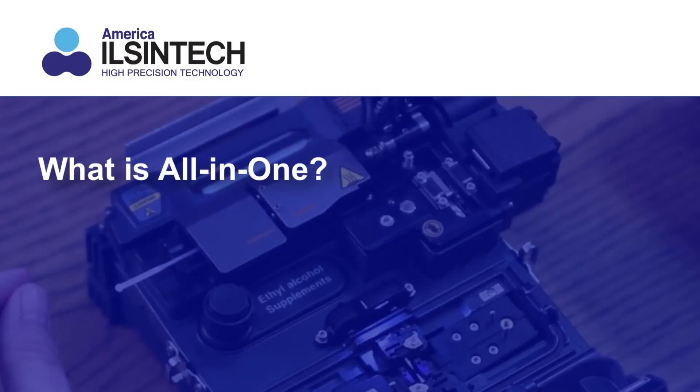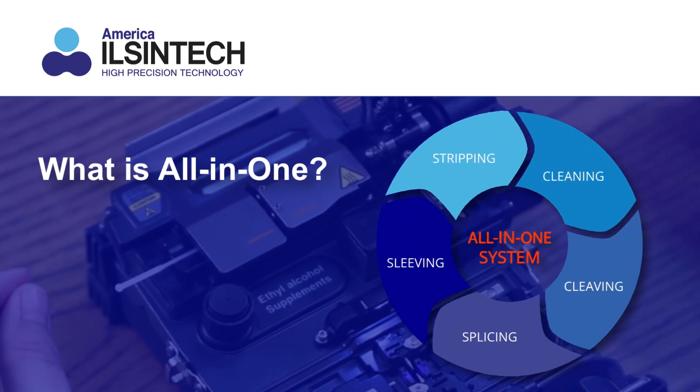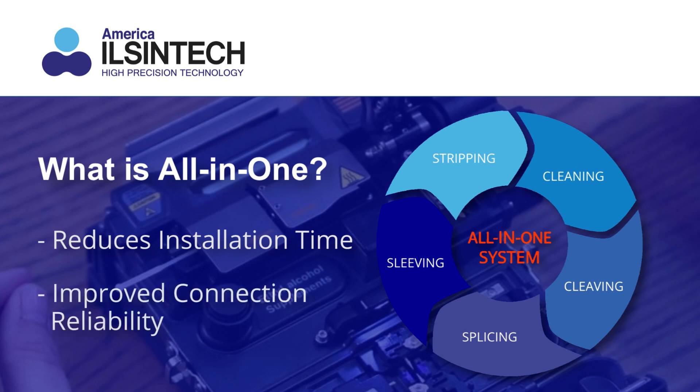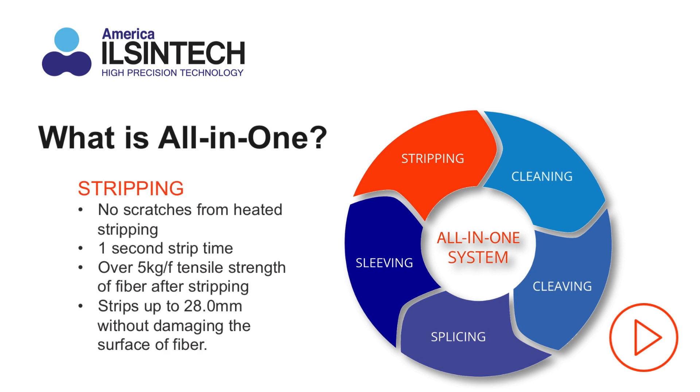What is an all-in-one splicer? It's an innovative system that combines stripping, cleaning, cleaving, splicing, and sleeving all into one portable and user-friendly splicing machine, reducing installation time and improving connection reliability.